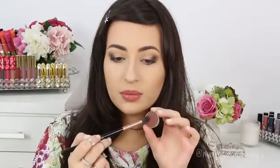Using the same brush, I'm going to apply the color Cocoa also by Artists of Makeup. I'm going to apply it on top of this black shadow base just a little bit. These shadows are so pigmented and awesome.